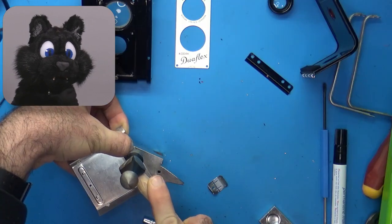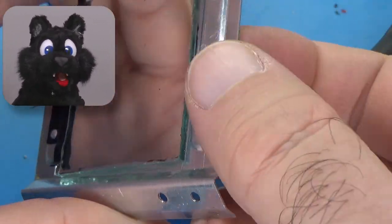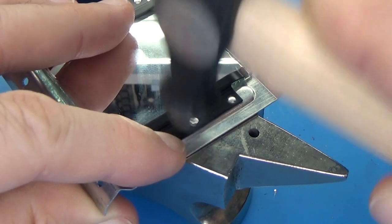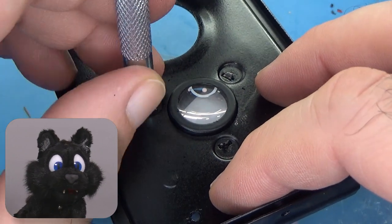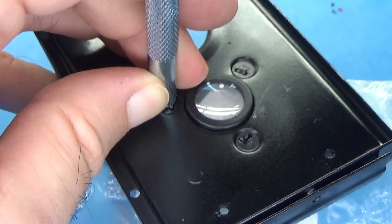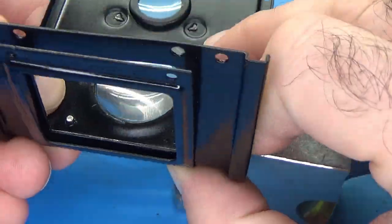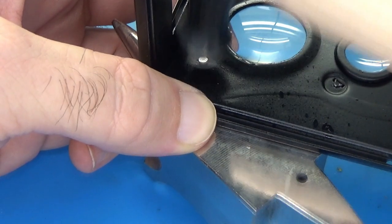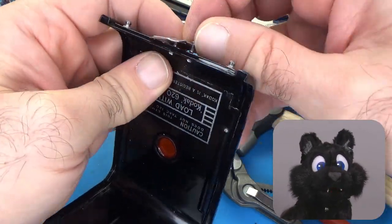Reassembly starts off with the rivets. First, the mirror — talk about holding your breath! It's one thing to hit your paw, but this could lead to seven years of bad luck. Next, the lens assembly is rebuilt and riveted — same procedure, with slightly more clearance to the glass. Last but not least, the latch for the film door also gets reattached.